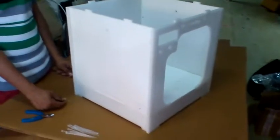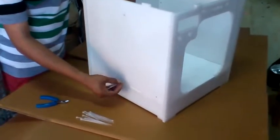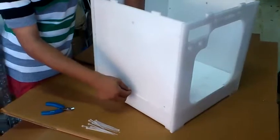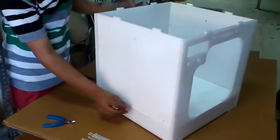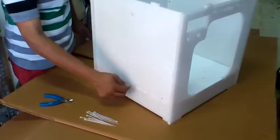Now let's attach the tie to the bottom and the side straights. Insert the tie from the left plate, push it in with the other hand inside the bottom plate, now pull it in from the left plate. Push it inside the head of the tie and stretch it. That's it.